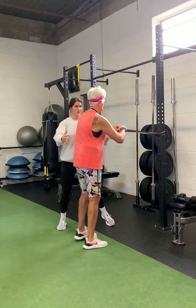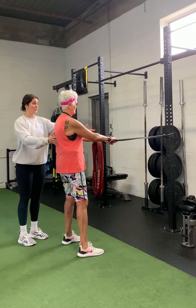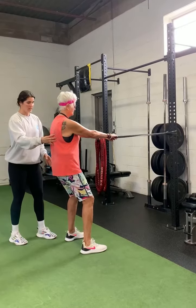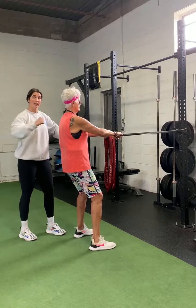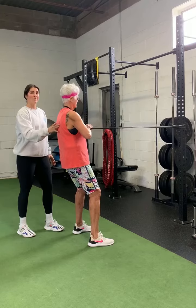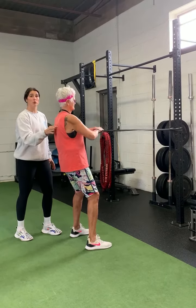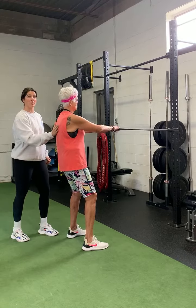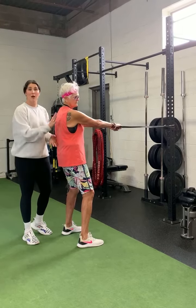For the first variation, grab the band here. I want her to be far enough from the band. We're going to do a micro bend in the knees, and I want her to push her elbows back — almost like she's trying to press them into the wall behind her. One of my favorite cues is thinking about pinching a pencil between the shoulder blades. As she drives those elbows back, she's pinching that pencil between the shoulder blades.